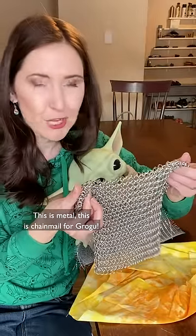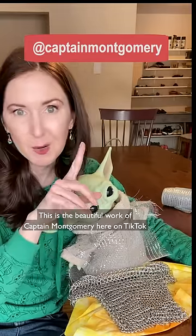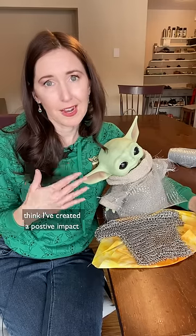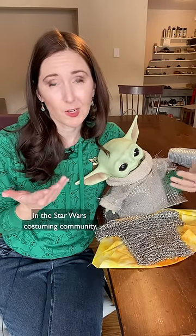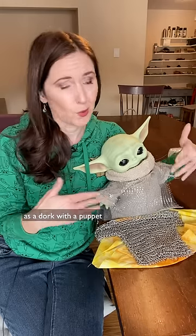This is metal — this is chainmail for Grogu. This is the beautiful work of Captain Montgomery. They sent me the most beautiful note saying how they think I've created a positive impact in the Star Wars costuming community. It made me really emotional because I just think of myself as a dork with a puppet.